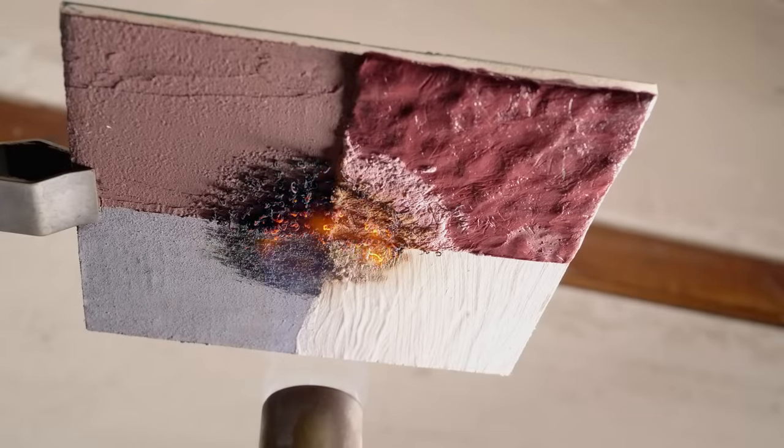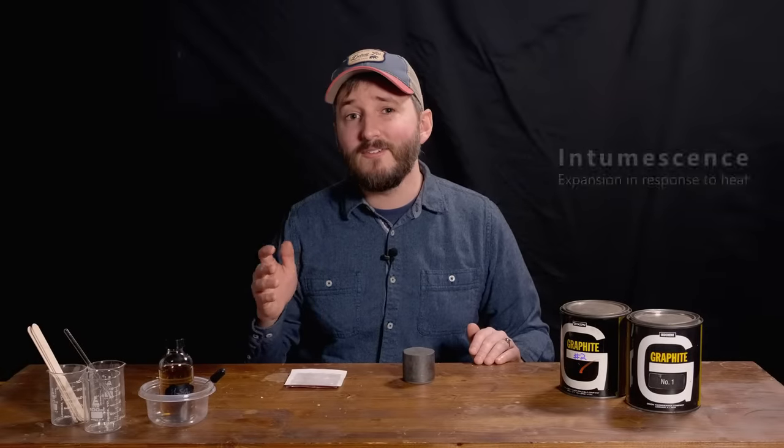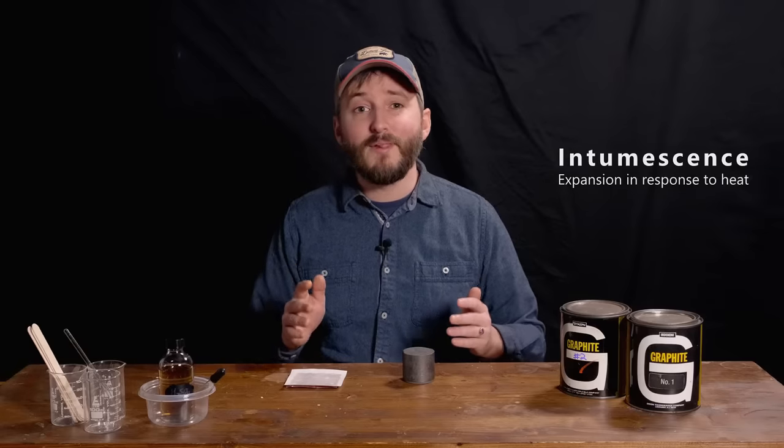Hi everyone. I recently set out to test a number of commercial fireproofing products. This was going to be a video comparing those products, which all rely on a common feature called intumescence — that is, the ability to expand when heated.